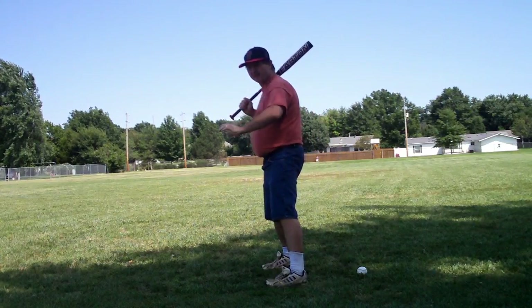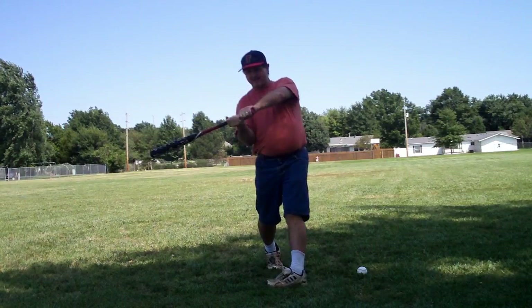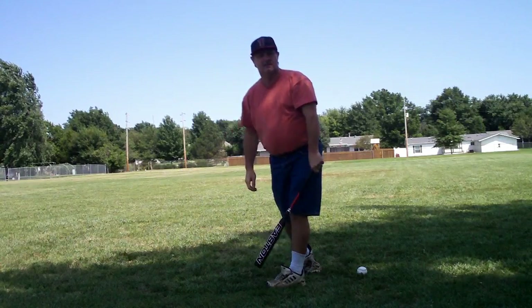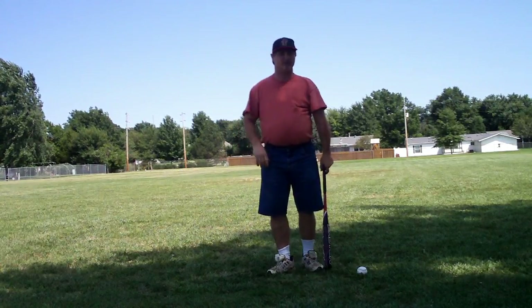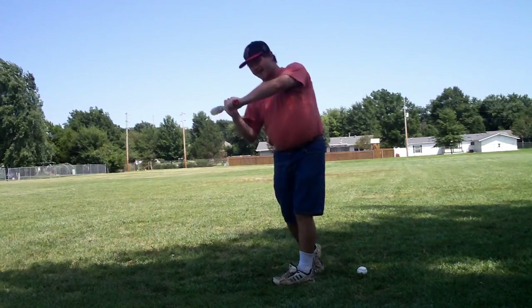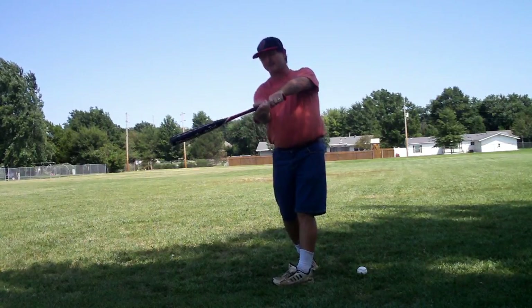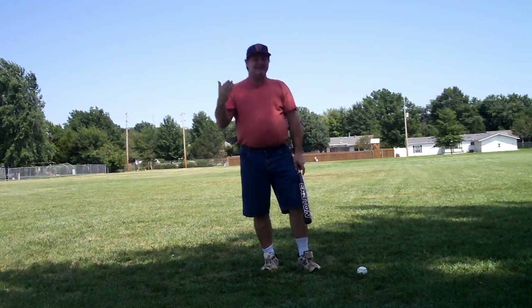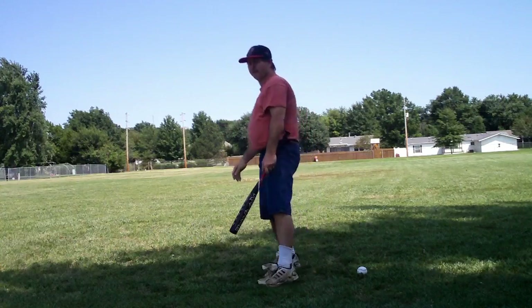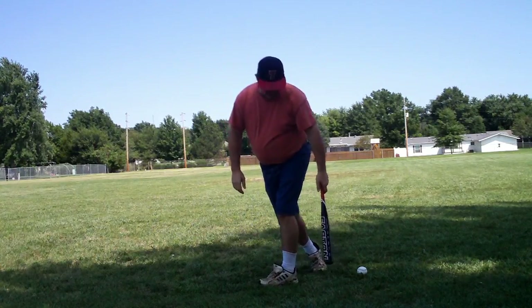With a closed stance if the ball is inside I can't really get my hands through, so I have to drop my foot back. You see a lot of hitters in Major League Baseball doing this — on a ball that jams them they actually have to move their foot in just to get the barrel on the ball. That's okay, they are making adjustments — batting is a dynamic art. But anytime your foot collapses inward you are going to lose power, whether it's a little or a lot depends on how much you do it.